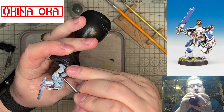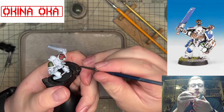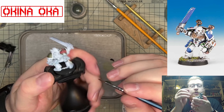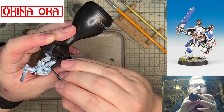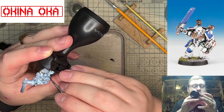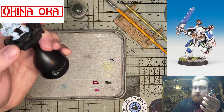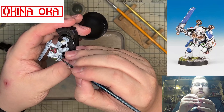With that done, we started taking a bit of red — just Vallejo red — and filling out the detail work on the apothecary shoulder pad. Again, taking our time not to make any mistakes, because that's just going to be an absolute nightmare to fix.